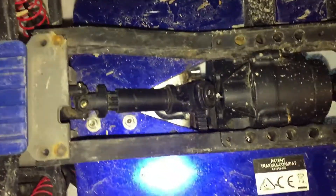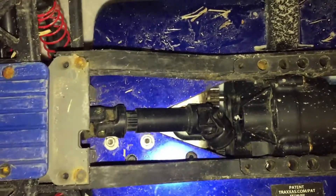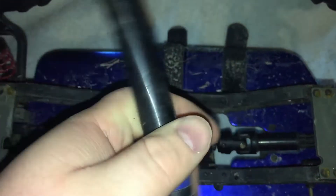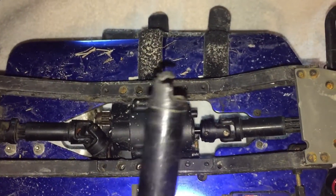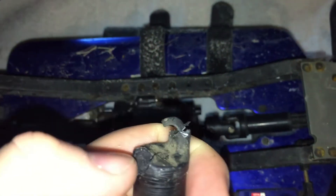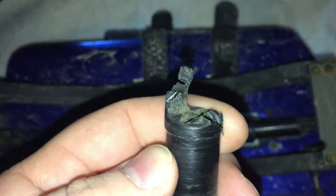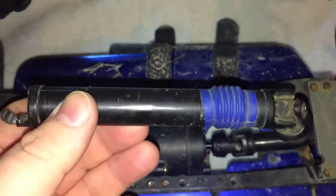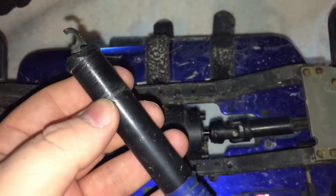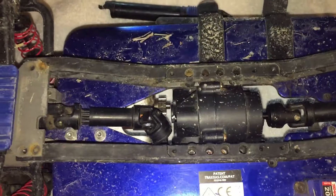Welcome back to another episode of RC Kings. I wanted to give you guys a quick update video. In my last T-Max video, I had quite a bit of carnage happen. The first incident was my rear driveshaft breaking on me — you can see literally half of it is missing, and the other side is barely hanging on. It twisted up real good. This wasn't that big of an issue; I had a brand new spare in the house, replaced it, and headed back out.